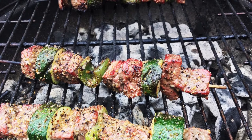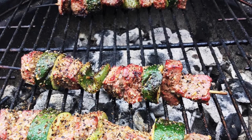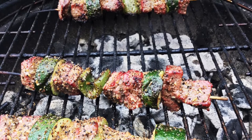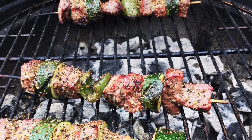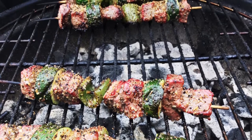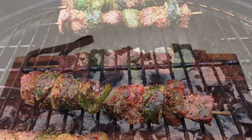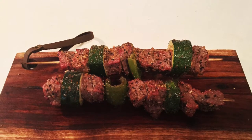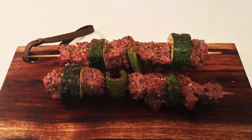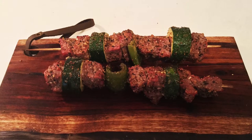If I had to score this grill session, I would give it an 8.5 to 9 out of 10, because it was just really, really easy. That's the reason why I considered such a very high score. The seasoning added a good amount of flavor to the meat, so I think it deserves that score.